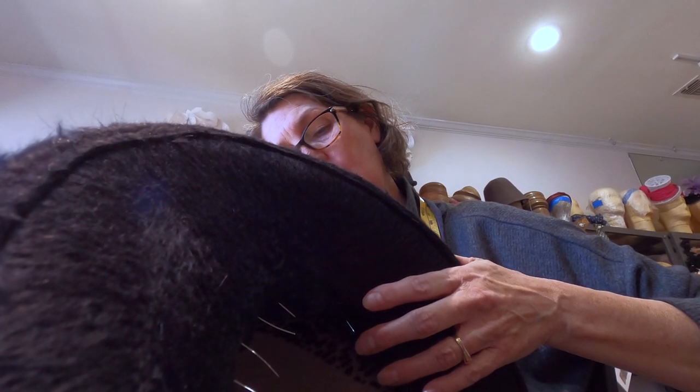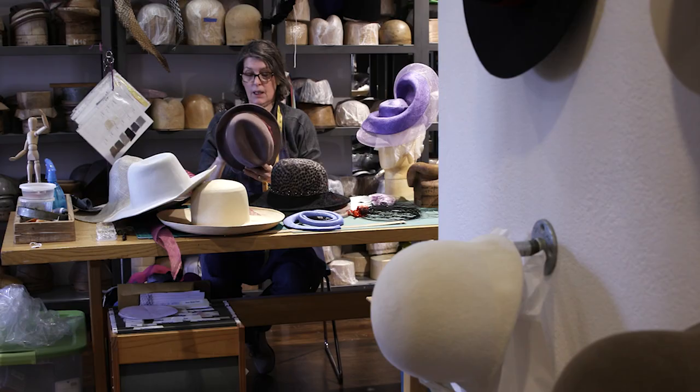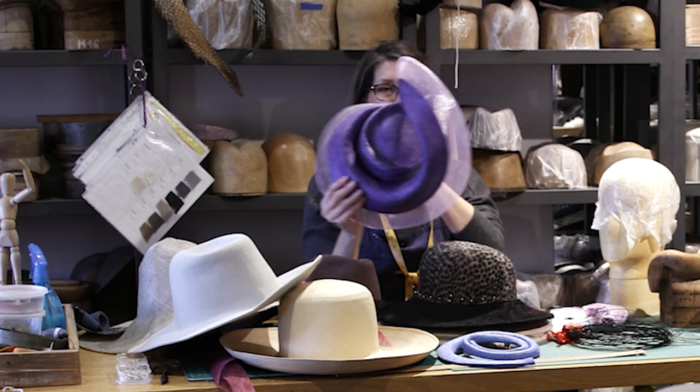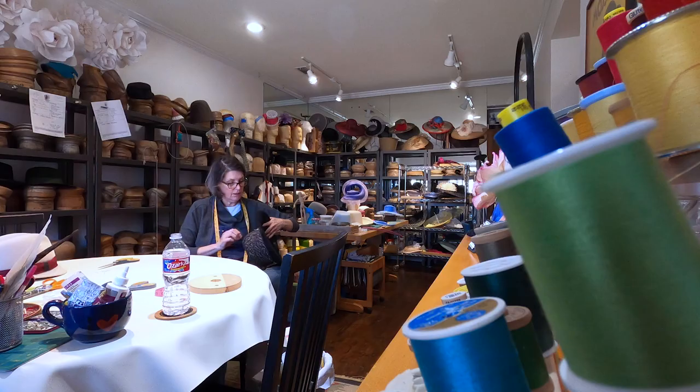The length of time it takes to make a hat really depends on the material. This is a real simple hat right here. This one is taking longer because I blocked two hats and cut them in half so we can do the dual color. But if you really want to do fancy things like this, it will take me three to four days.